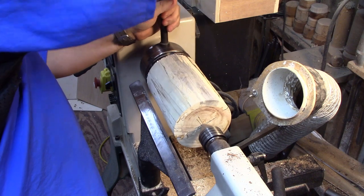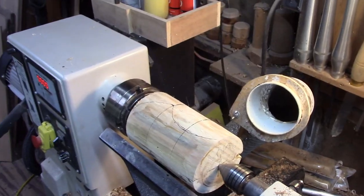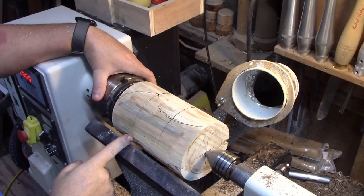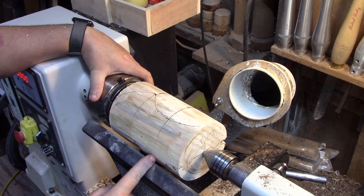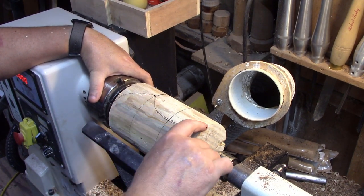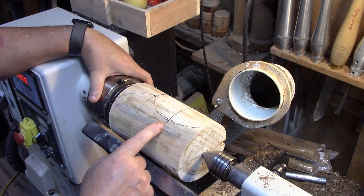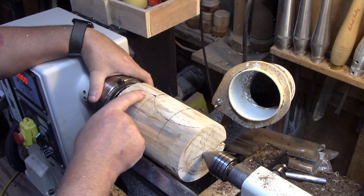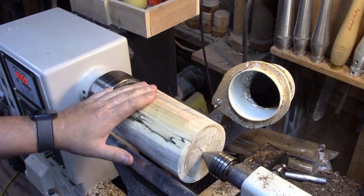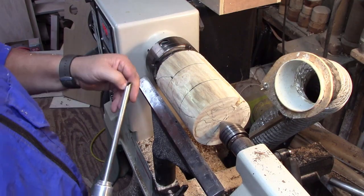Now I get to start trying to figure out what I want to do, and this is what I've come up with. I divided it into one-thirds, and I decided that the top two-thirds will be a big cove up to the top of the vase. And then the bottom will be like a bead going down to the bottom. So nothing to it but to cut it out now.